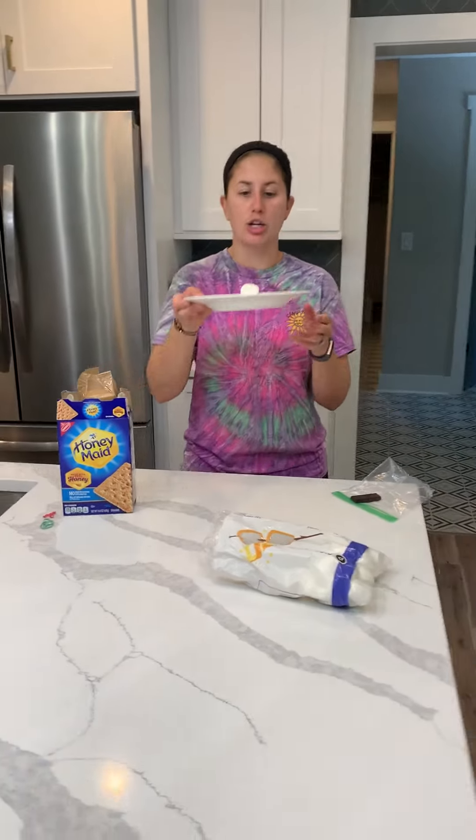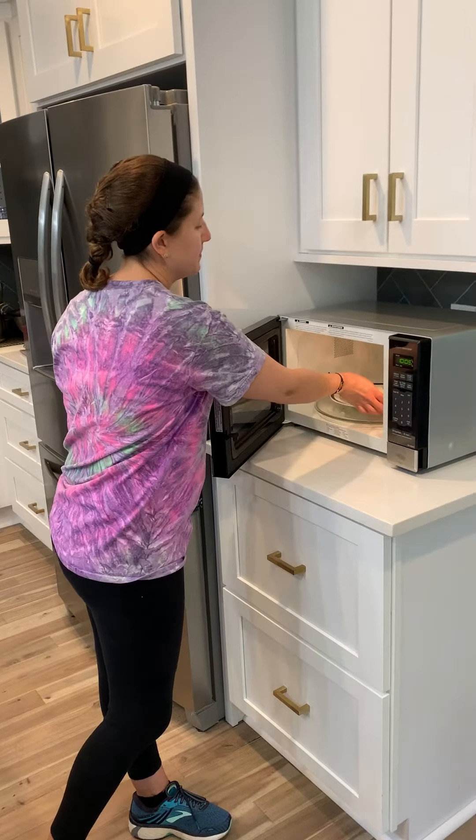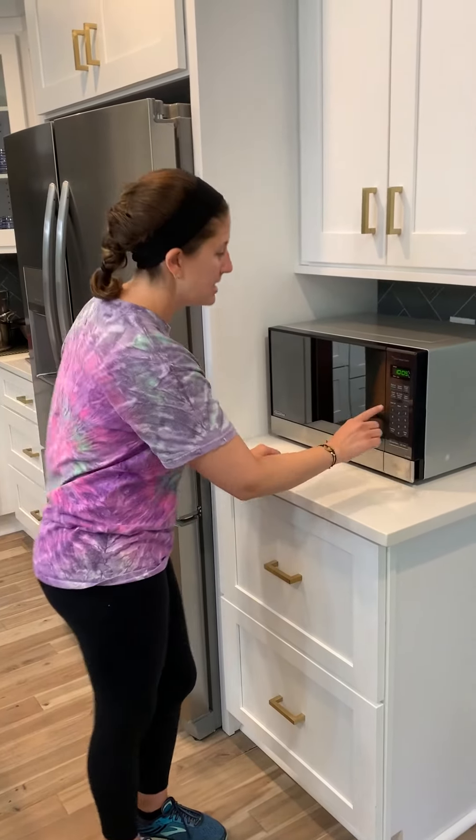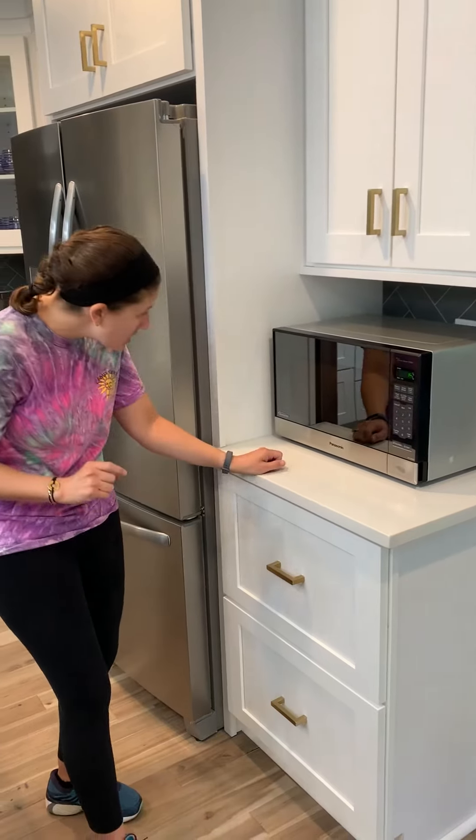Then you're going to put your plate in the microwave. I'm going to put it in for about 15 seconds — so one, five and press start. Or you can watch until your marshmallow gets big and fluffy.